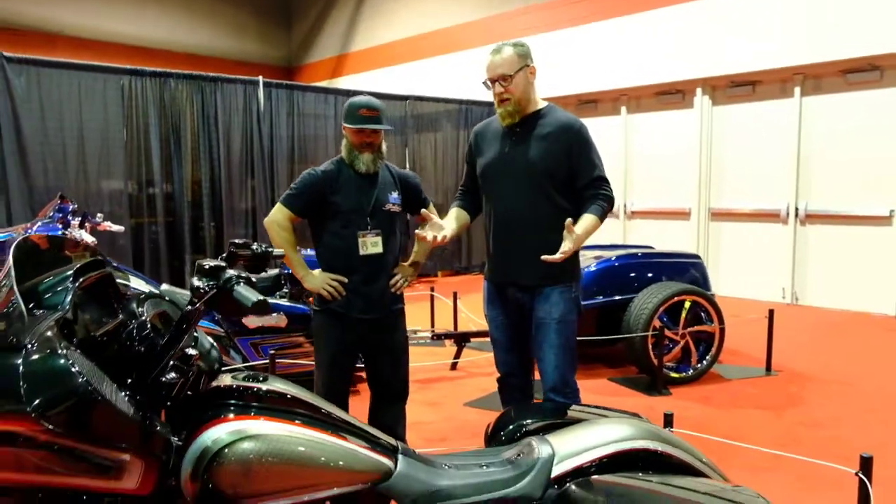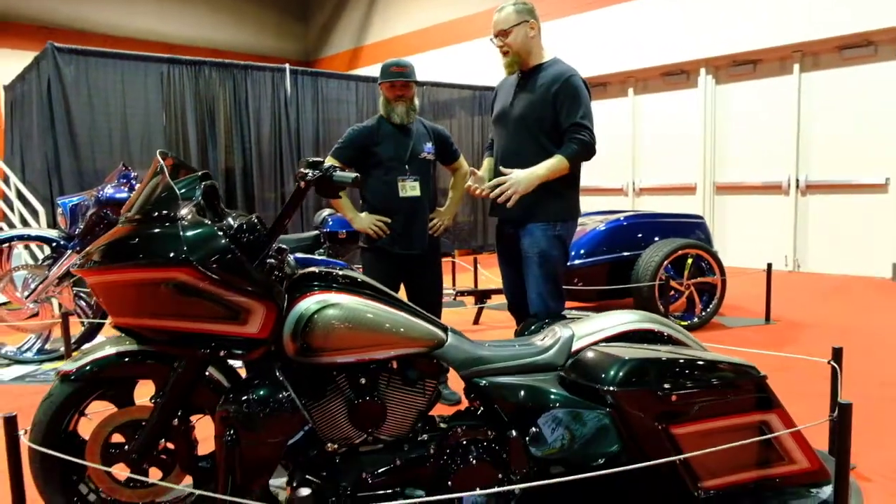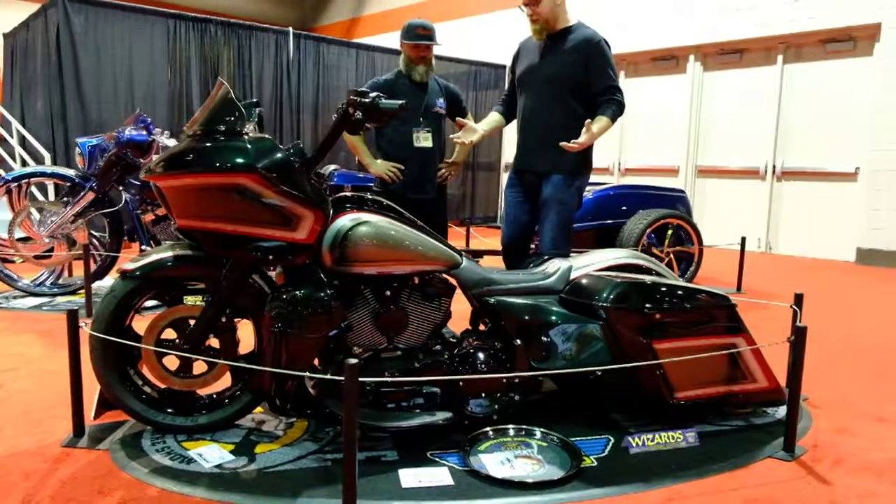Lex, this thing's pretty cool. It's had a crowd around the whole time. Lots of really great custom work — but tell me what you think is special about this bike.